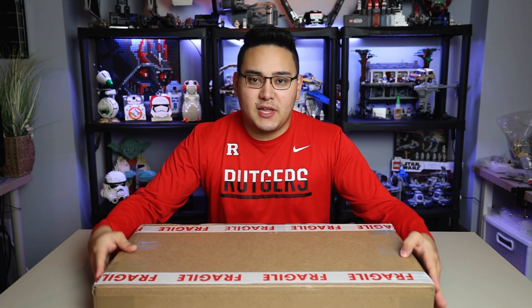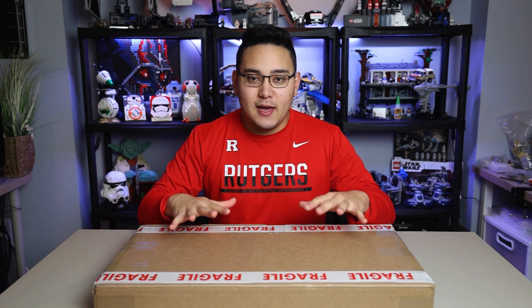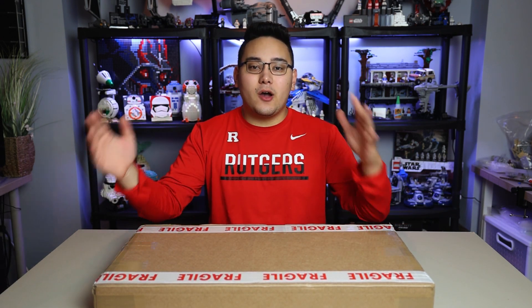What's up everybody? Today I'm partnering up again with iDisplayIt for another collaborative video. Huge thank you to iDisplayIt for sending me a free copy to review today. Of course, all opinions will be my own.